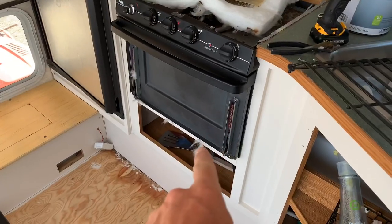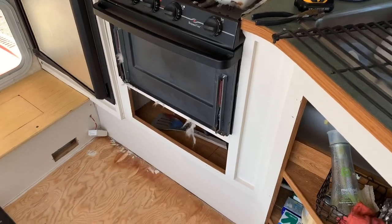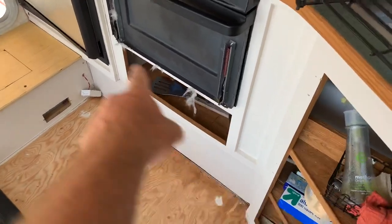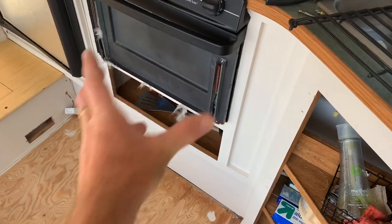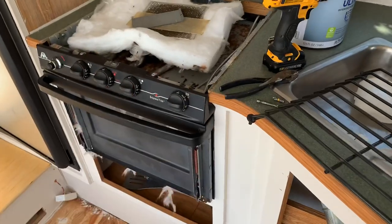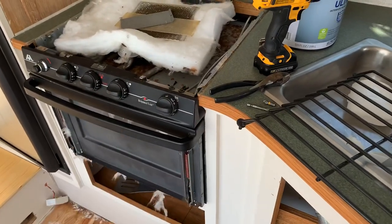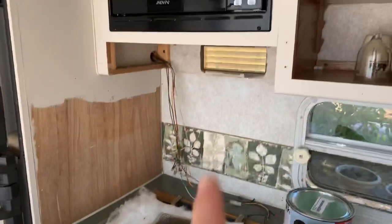I decided to pull the face off of the oven — it's just a couple of screws on the bottom, and that metal face piece comes off. There's some insulation glued to the inside; I pulled that off and we'll re-glue it after we get it painted.